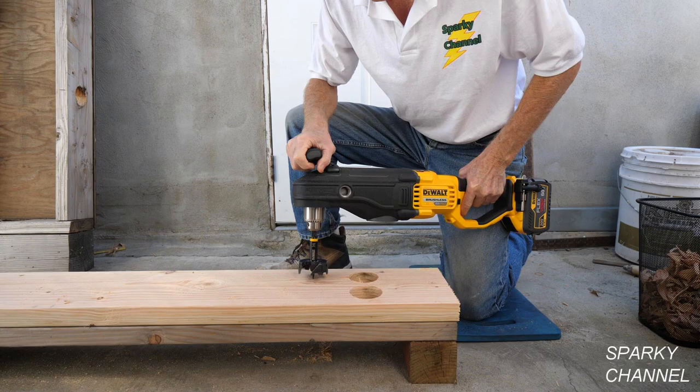Notice I braced the drill against my body to counteract a possible counterclockwise kickback. You should always do that even though this drill has a really good E-Clutch system. You should always brace the drill against a stud, or if there's no stud available, just against your body.